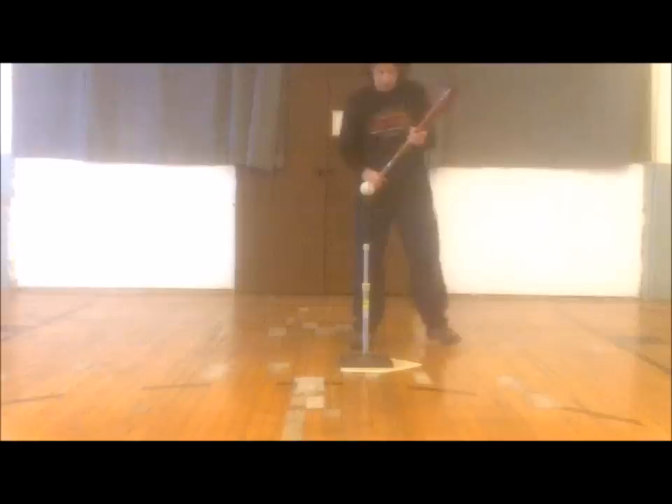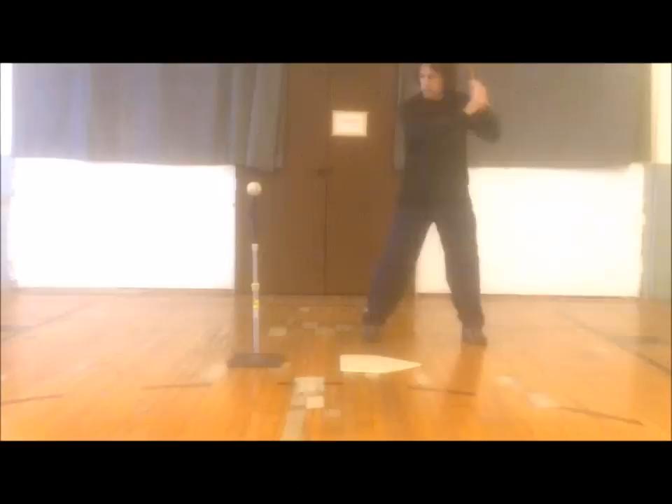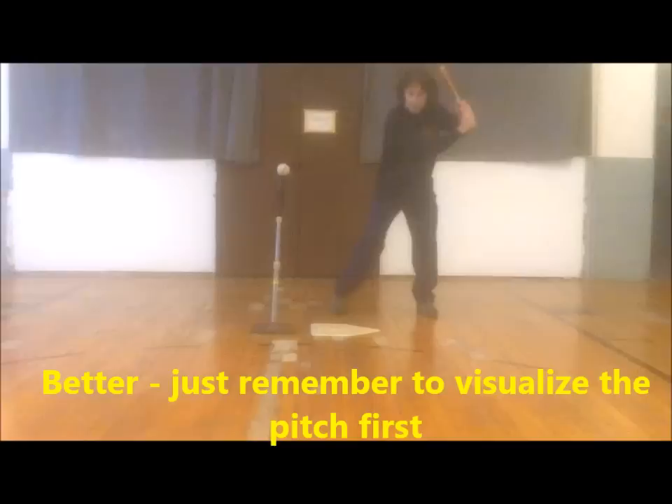Finally, many coaches fail to set balls the correct distance out front of hitters. The tee should be set 5 to 8 inches in front of the hitter on low pitches and about a foot in front on high pitches.